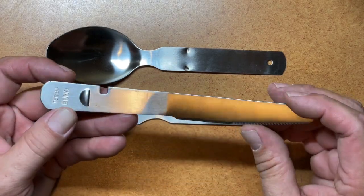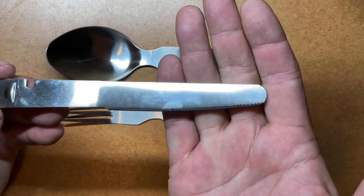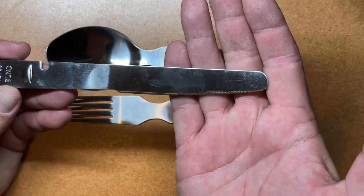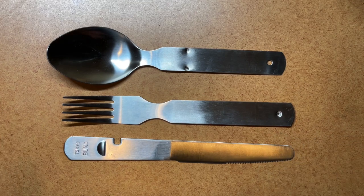One thing that this set includes that you don't necessarily find with all other sets is it has a pretty decent knife on it, and it has some nice serrations on there as well that are pretty well done. This is a nice full-size set.